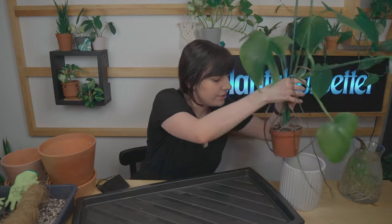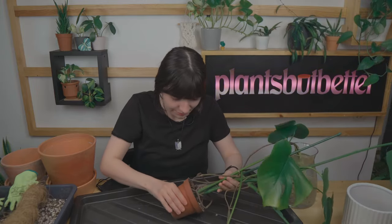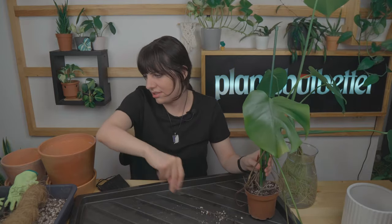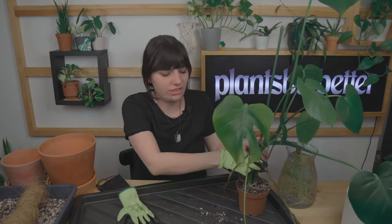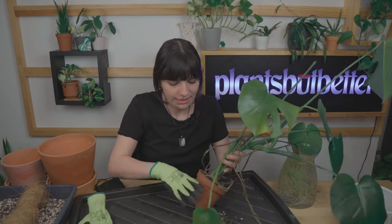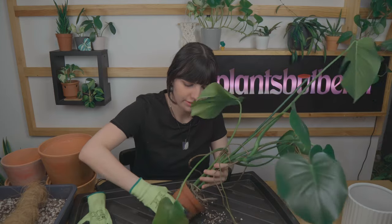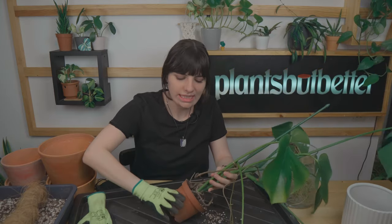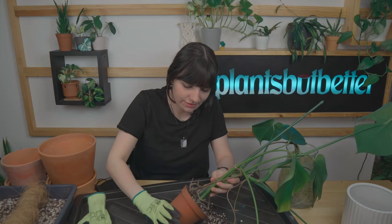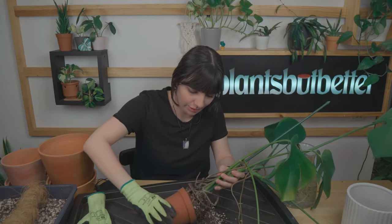Taking my monstera out — let's discover the roots. I think I need to use the gloves now. I don't mind touching substrate but it's not great to have dust under your nails. I'll gently try to remove the pot — usually I squeeze it a lot in different areas and then gently pull.